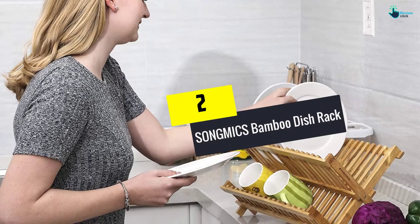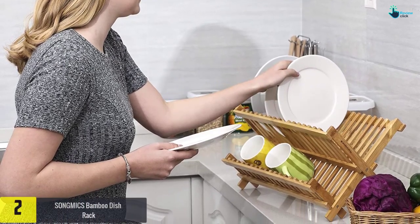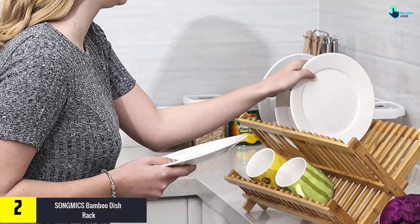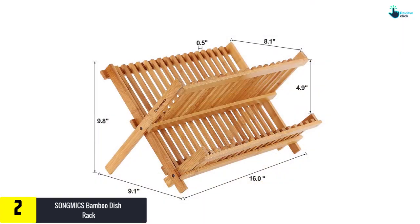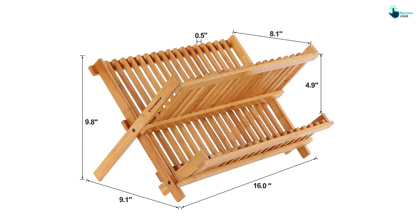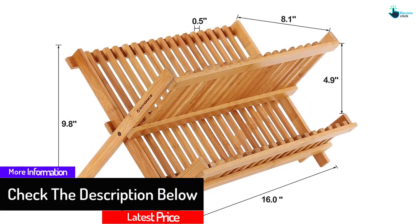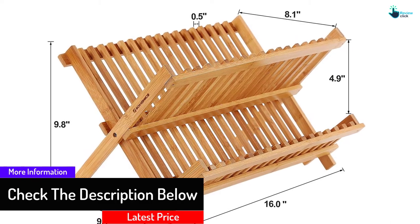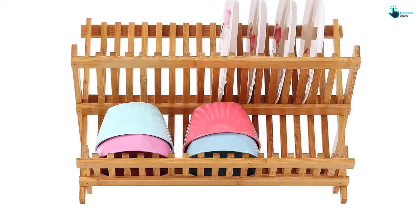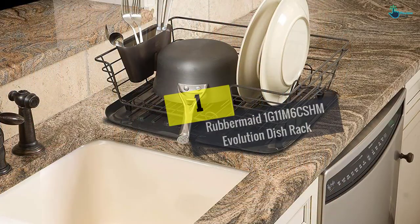At number 2, we have the Song Mike's Bamboo Dish Rack. Made from durable and elegant bamboo, this folding rack measures 16 by 9-1/8 by 9-3/4 inches when open, and can hold mugs, plates, cups, glasses and bottles. Its collapsible nature boosts portability while the X-shape design provides a firm holding point. This beautiful product unfortunately feels a bit flimsy, especially when heavy objects are placed on it.